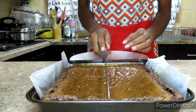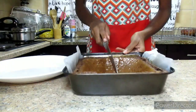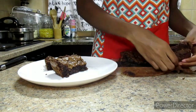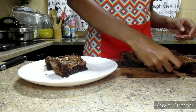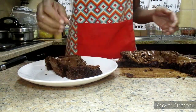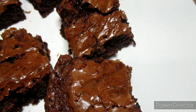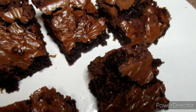The brownies have completely cooled down, so we're just going to remove them from the pan. And there we have it, guys — we just made our chocolate brownies. We have that shiny layer on top and a very moist fudge brownie.